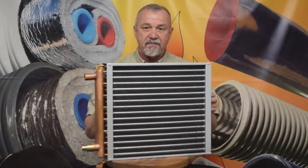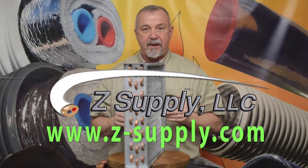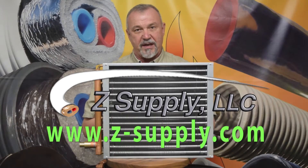So this is it — the water-to-air heat exchangers available from Z Supply. This is Jeff Zak. Thank you for your time.